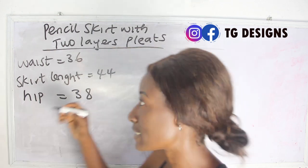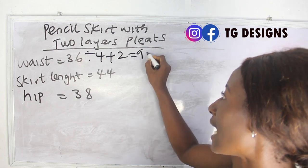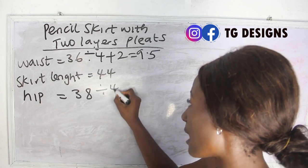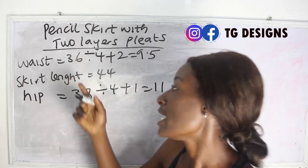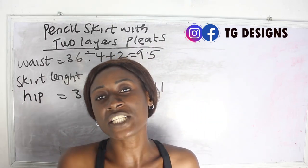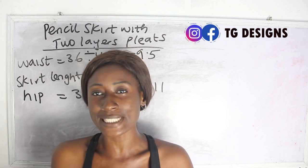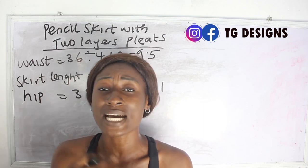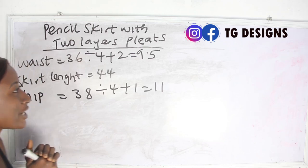Our waist measurement is 36 — 36 divided by 4 plus 2 gives us 9.5 inches. Our hip is 38 — 38 divided by 4 plus 1 gives us 11 inches. Our skirt length is 44 inches, which is basically from your waist to your desired skirt length. Because you're going to have two layers of pleats, this is going to be a long skirt.